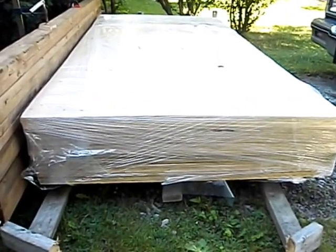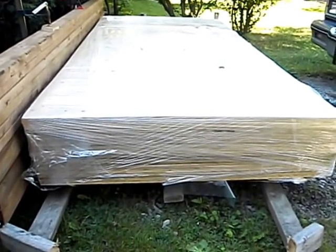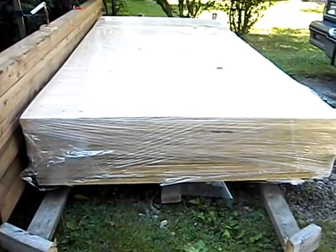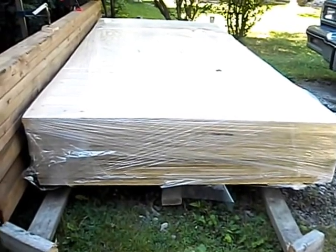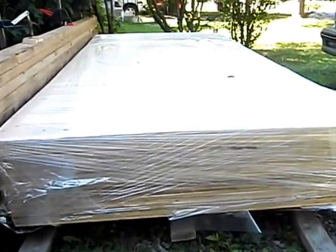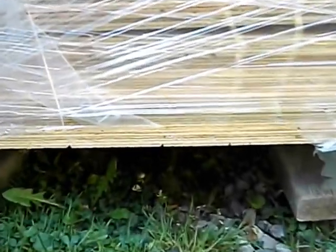The plywood sheets are wrapped in plastic, as you can see — that's the way they're delivered, just stacked and wrapped like saran wrap all around them, which is really good. What I did yesterday was cut a slit all the way around the bottom in sections to allow some air ventilation into the package.